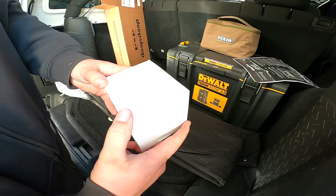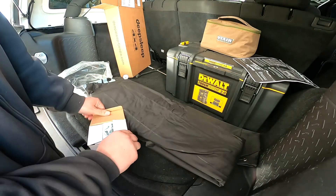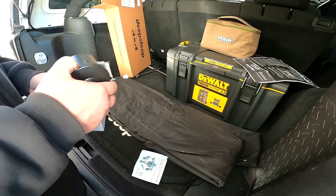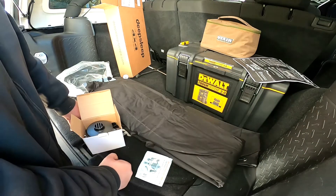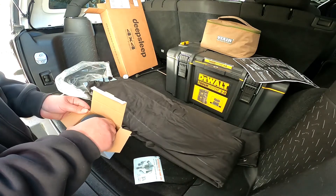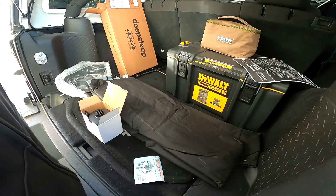We got the pump. Pretty straightforward — just goes into your cigarette lighter, which I thought I had one back here but I don't. The Tahoe has one, so thank you for buying the cheap Jeep. Let's get the seats all rolled down and try this thing out.